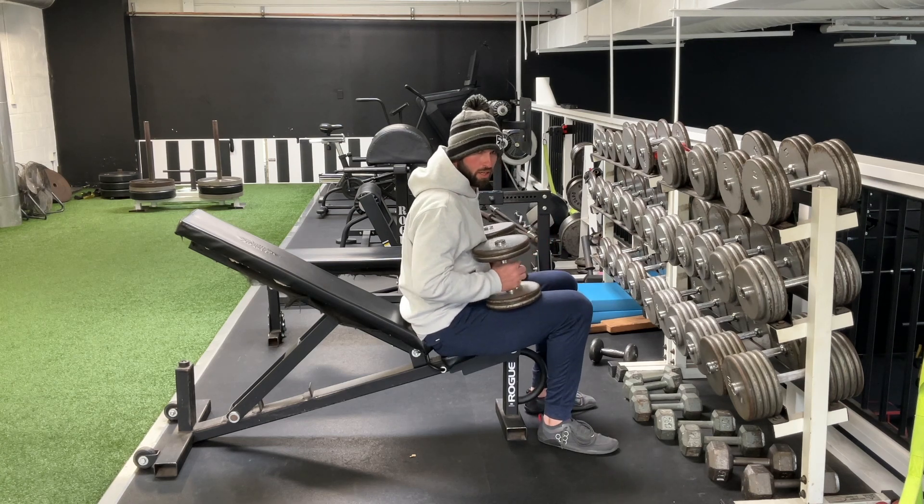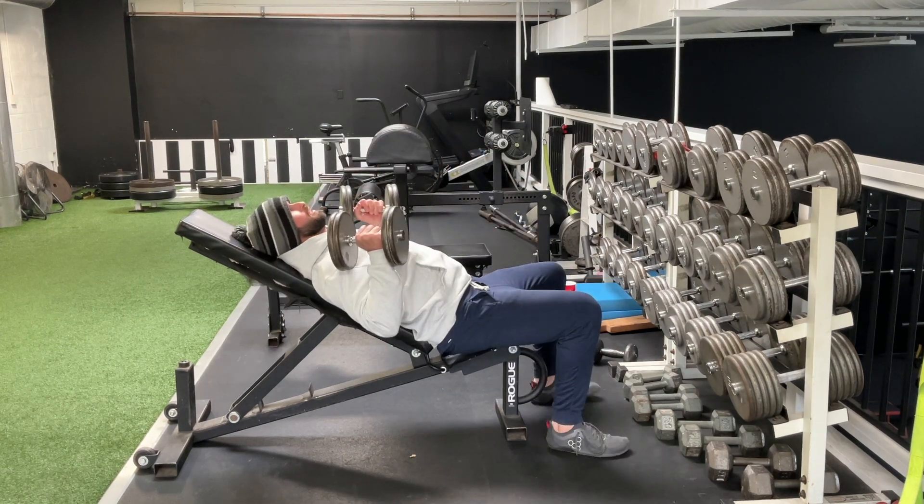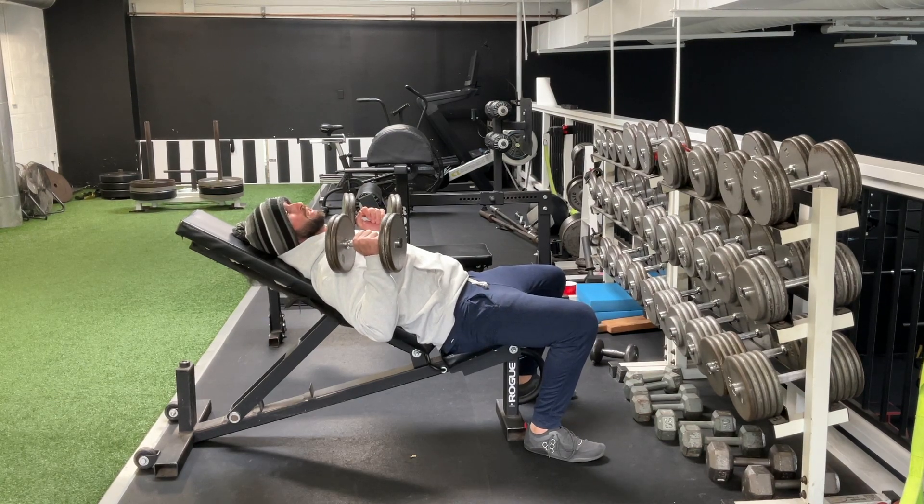From there, the weight's going to start on your thighs. We're going to use our thighs to drive that weight up, get into a good position — heels underneath our knees, pushing our heels to the ground, core engaged.